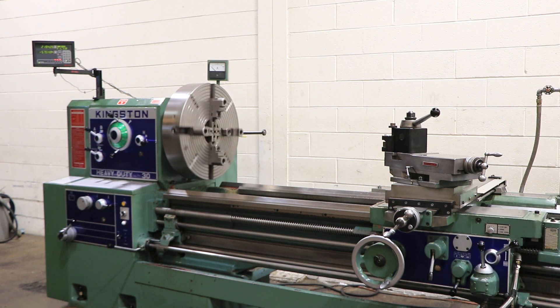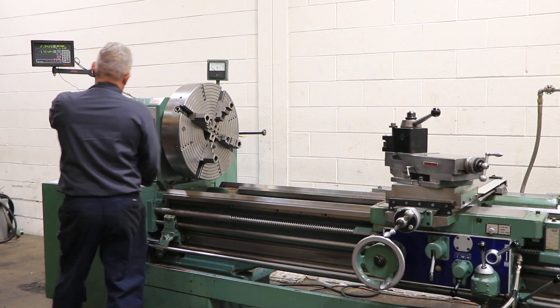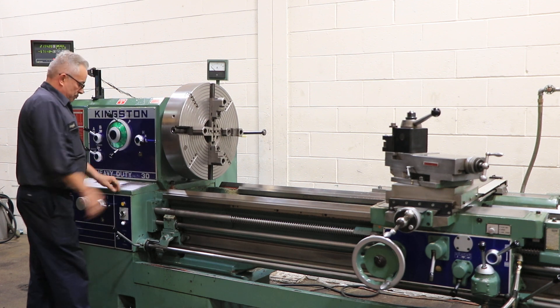This is 20 RPM in the low range — that's your soft start, it just kicked in. The machine also has a 4-jaw chuck attachment for the tailstock, so if you want to hold something heavy between centers, you can hold between both chucks.